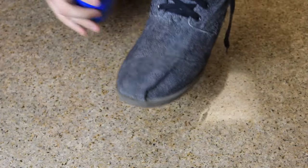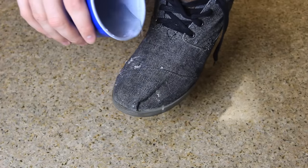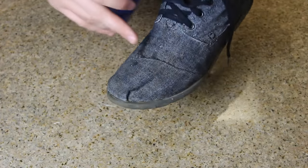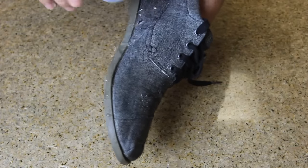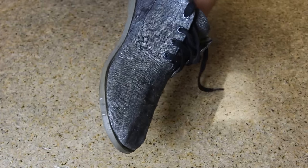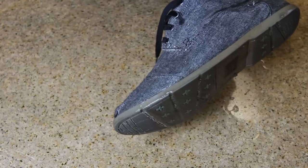Now I'm going to pour water on the shoe where I put the wax — check it out. You see it just pulls right off! Maybe somewhere I missed it sucks in a little, but look — it's all waterproof. Water is just running off the shoe like crazy. I actually poured two glasses on this shoe.